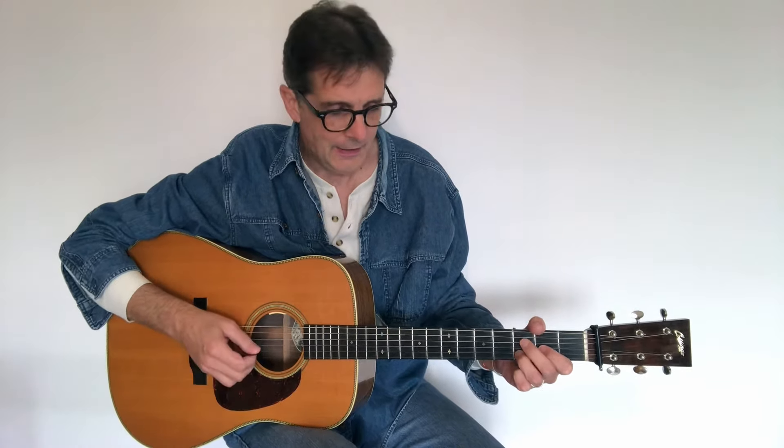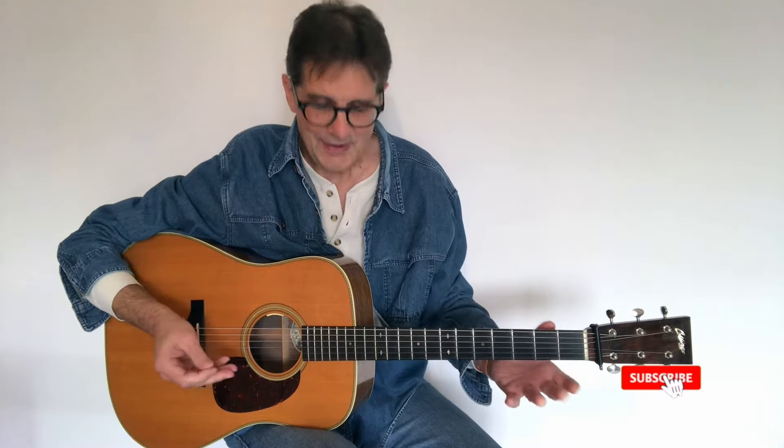Hello everyone, today we want to talk about drop D tuning — drop D guitar tuning. This is a wonderful alternate tuning that you can use on the acoustic guitar, and it works great on the electric guitar as well. If you play folk music, country, bluegrass, or blues, this is something you want to know.